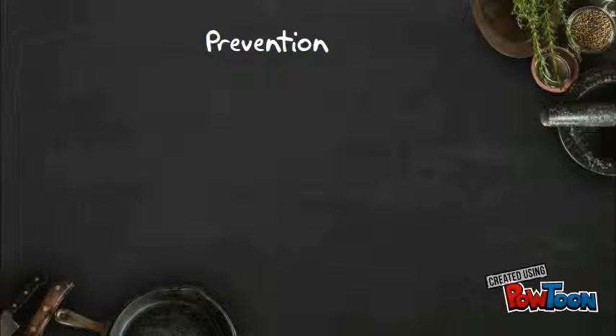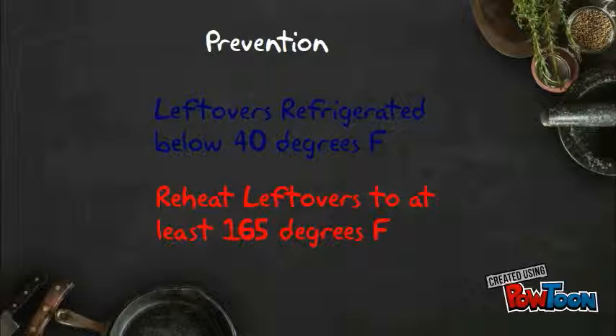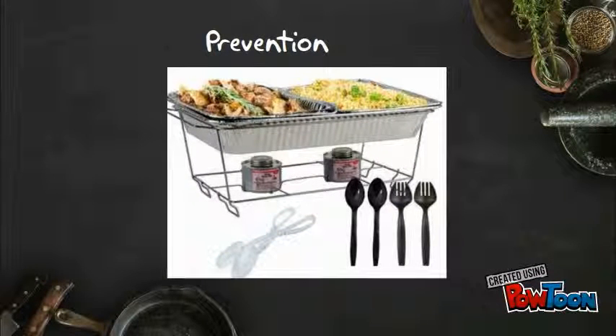Leftovers should be refrigerated at below 40 degrees Fahrenheit within 2 hours of preparation. Reheat leftovers to at least 165 degrees Fahrenheit. When serving food at a party, consider using aluminum pans filled with water, heated by a sterno, to make sure your food stays out of the danger zone.